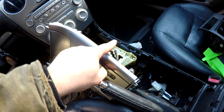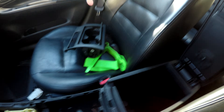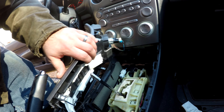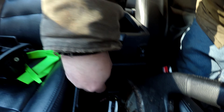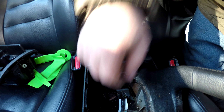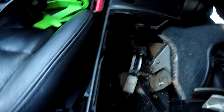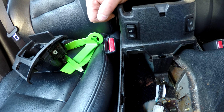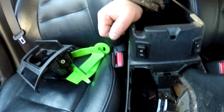We got the center console out. You're going to pull this back and what I was running into was this lip on the center console that was holding me up. So we've got that piece separated, this piece separated on the backside here. There are some electrical connections that we'll have to pull out. Back there is where the cables come through the floor of the car. I might be able to get those without too much trouble.